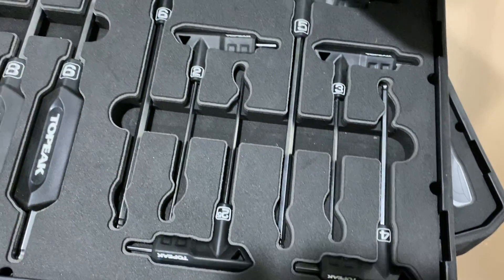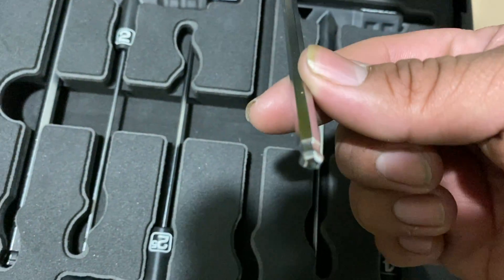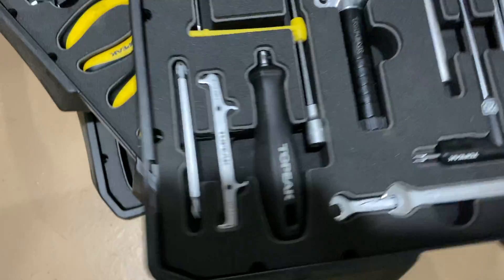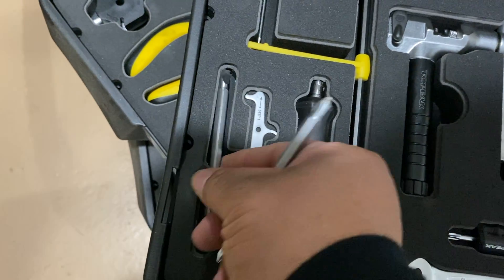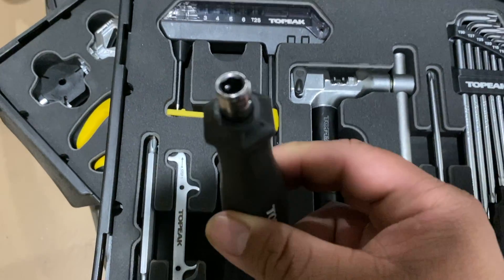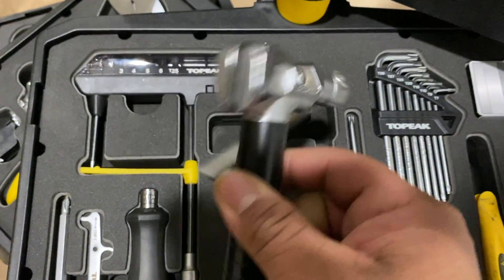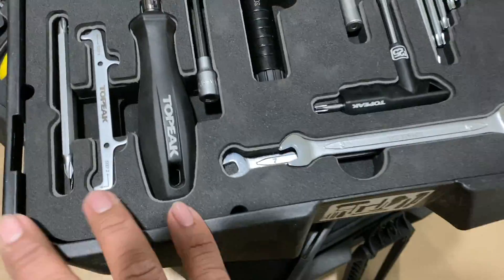I just put my tool right on top of one of these trays. I haven't used all the tools but I've used a few. I like these hex Allen keys that have balls at the bottom. There's also a cool screwdriver with flathead attachments that go to this handle right here, and I like this chain cutting tool — very sturdy.